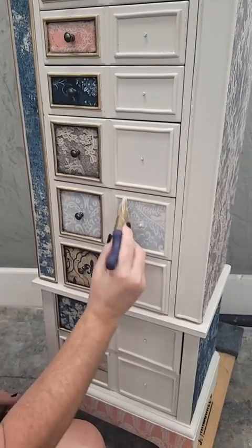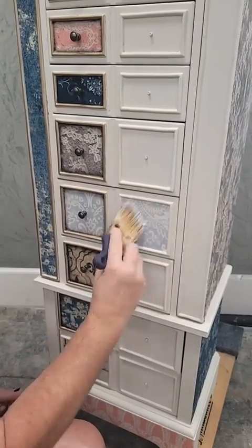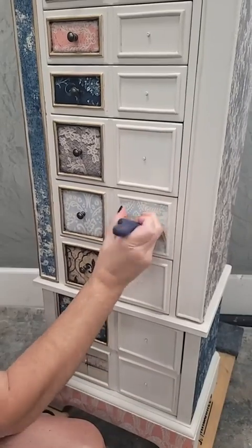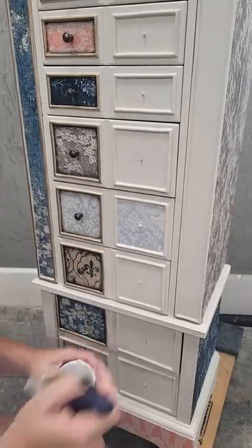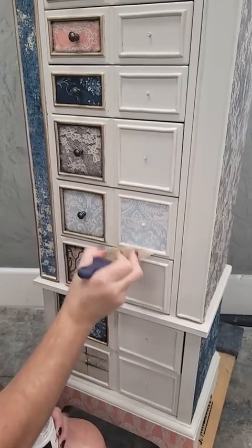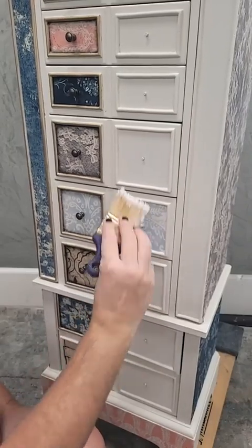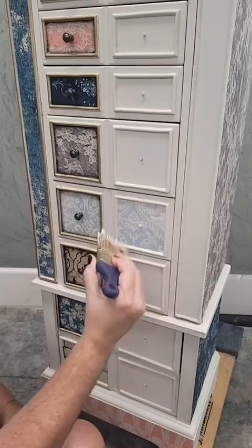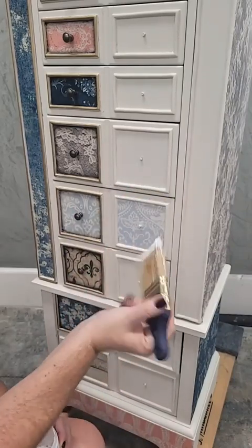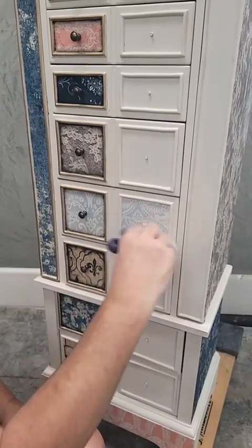I work the decoupage gel into the paper and make sure I get it fully coated inside this square — it's a little harder to brush an even coat in there but I want to make sure it encapsulates the paper. Once it's all on, I clean up my brush strokes so it's not too thick or heavy in the corners. When you're brushing it on you can go any direction, smush and push to get the gel on, and then clean it up at the very end.